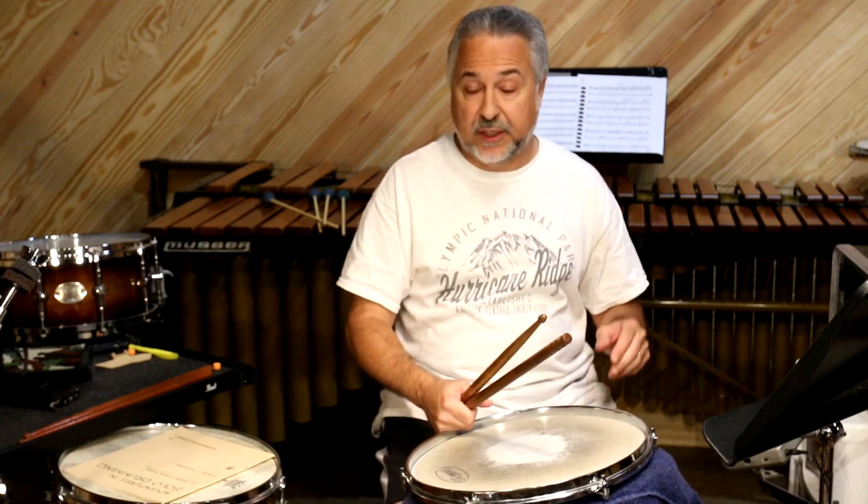Hello, everyone. Today we're going to continue with our Joe Morello Master Studies 2 series, and we're going to do the chapter on Control Studies. That's the largest chapter in the book, going from pages 48 all the way to 64. So there's a lot to cover. I won't be playing everything for you, but I'll be touching on each individual section.